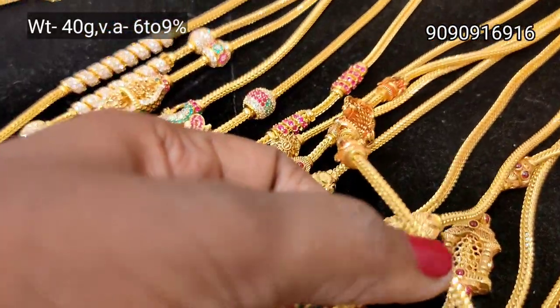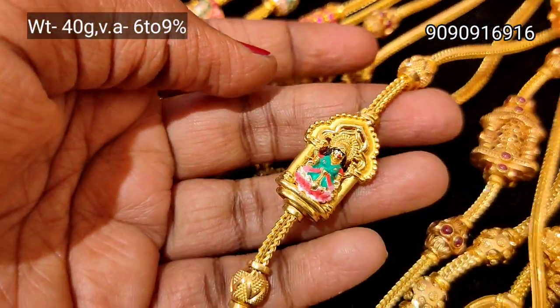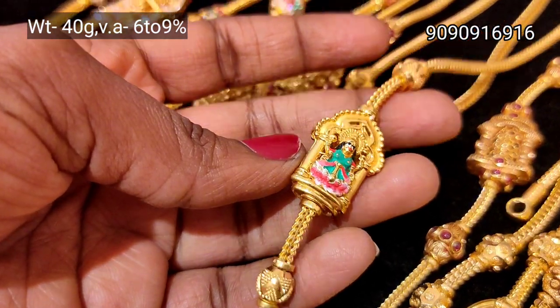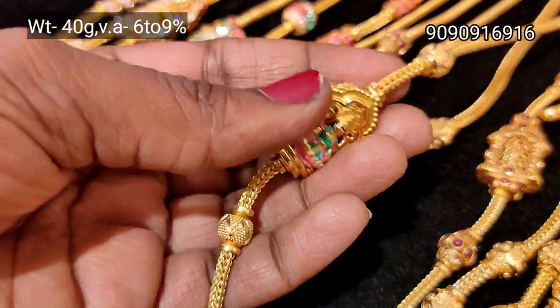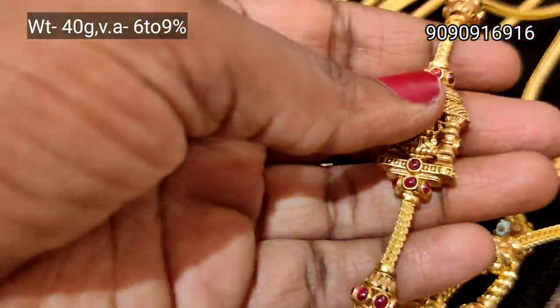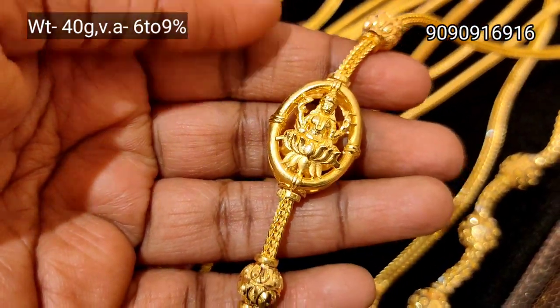If you have your own designs, you can customize it. This is Kamakshi, 40 grams weight. This is also a new collection and a regular collection. If you have a wedding or a festival, you can choose jewelry. You can do an NSK Shop Visit. This is a great collection.